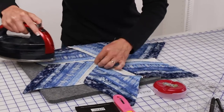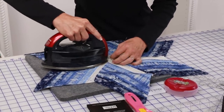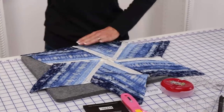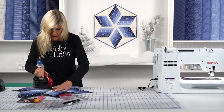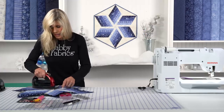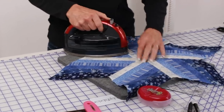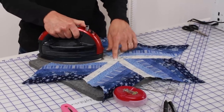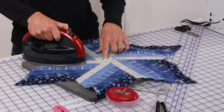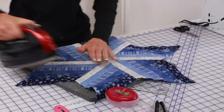Some of those seams wanted to close up — we work them open. Press from the back side, then press again from the top. Look how it all came together — that is just absolutely beautiful. It's always good sewing and good pressing, but that ruler is so good. There's a perfect point right in the middle, and that's what we're all going for.